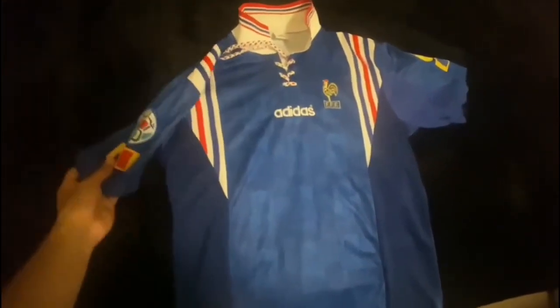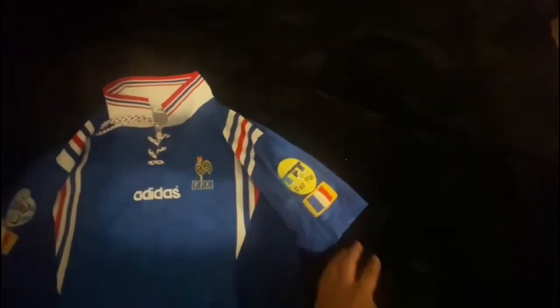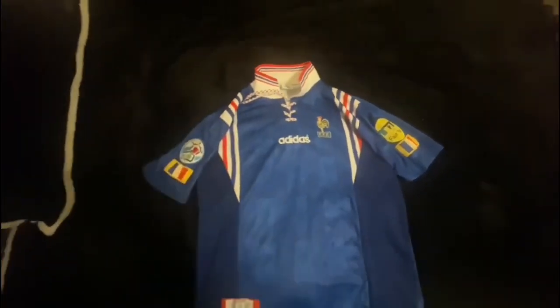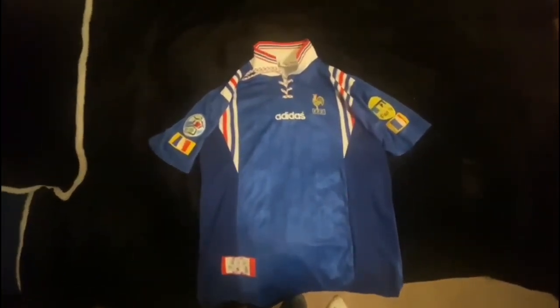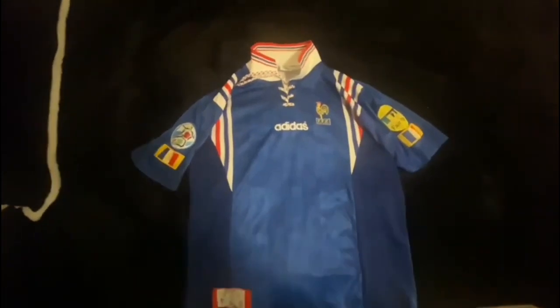This jersey looks absolutely beautiful — let me give you guys one more showing of it with the badges. Once again, big thanks to iJersey for sending me this. Thank you guys for tuning in and I'll see you guys soon.